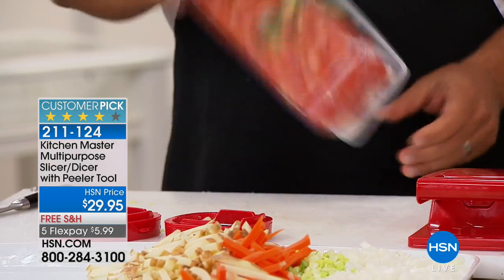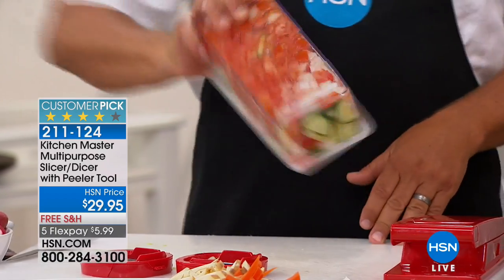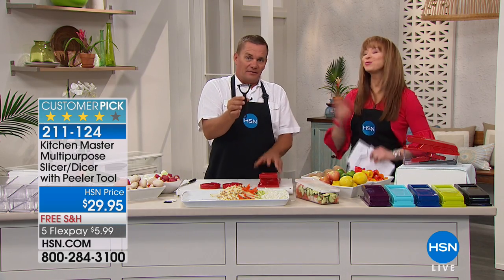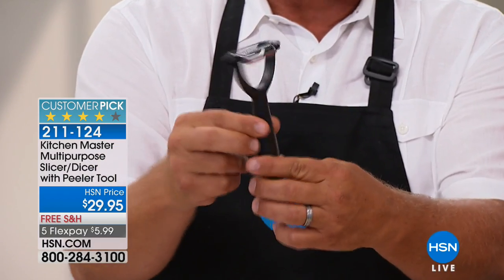Add a little bit of dressing, some black olives, pop the lid on top, give it a shake, and that goes right in your fridge — you've got a Greek salad ready to go when you're ready to serve it. And it comes with that lid, so you can store it. It also comes with a peeler.